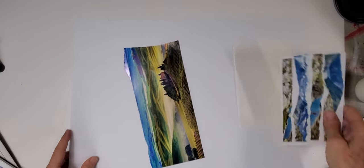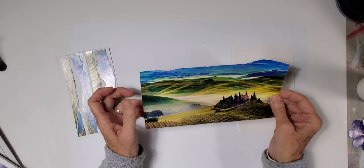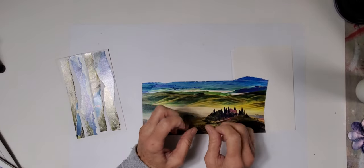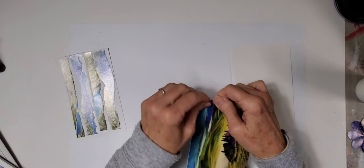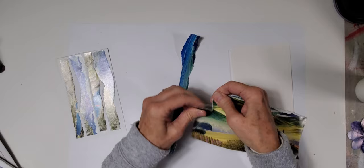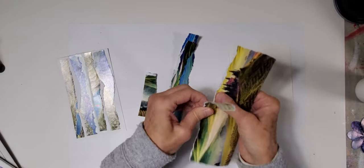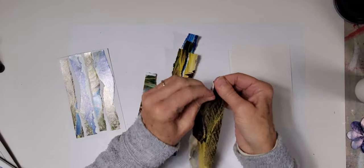We're going to create our painty paper strips. Paper usually tears a certain way — you can tear it like this or like this. You may discover it'll tear easier one way or the other, and we never really know which one. This one seems to be able to tear both ways, and this might be enough to make a couple of our painty paper cards.